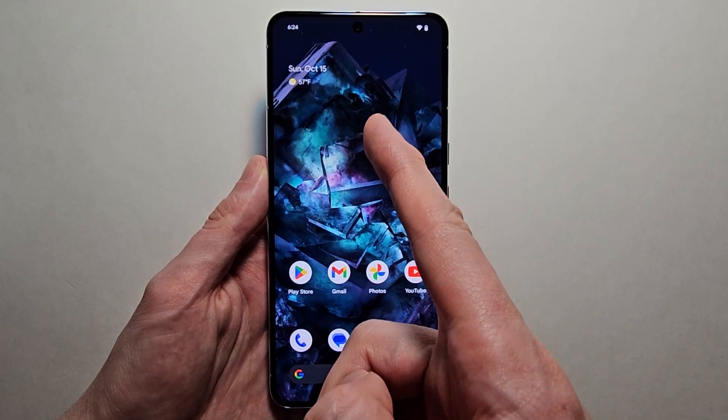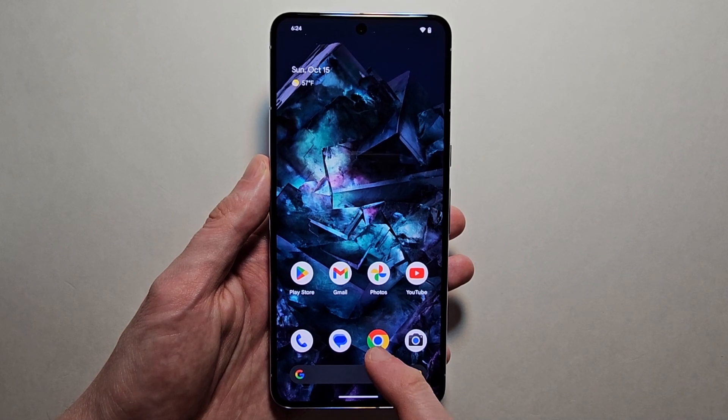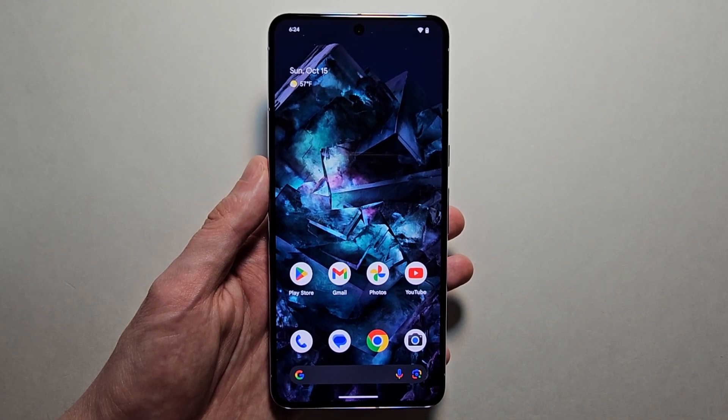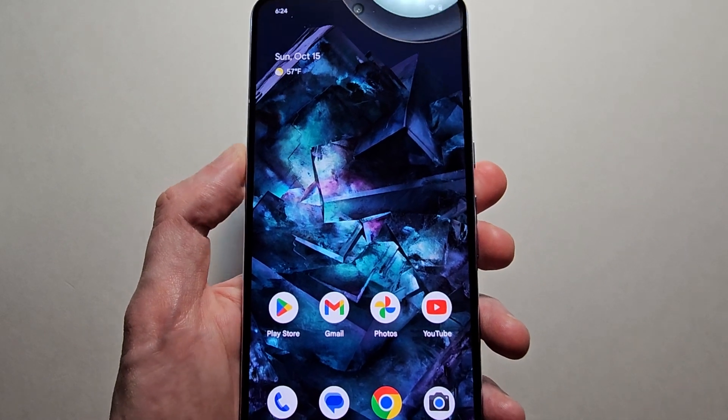Alright guys, so I'm going to show you how to take a screenshot on your Pixel 8. I'm also going to show you some advanced stuff like how to take a longer screenshot and how to crop or edit the screenshot. It's pretty simple and there are a few ways to screenshot.